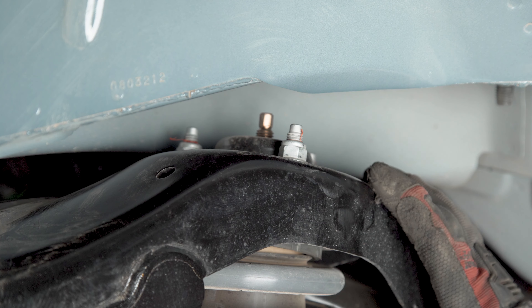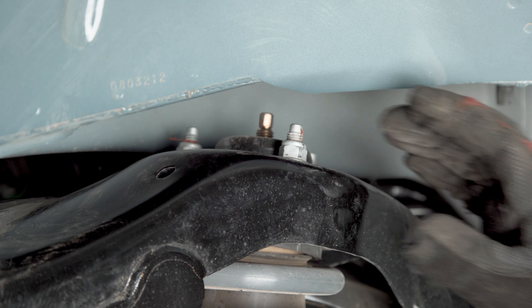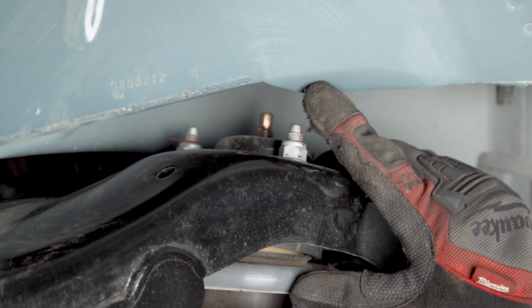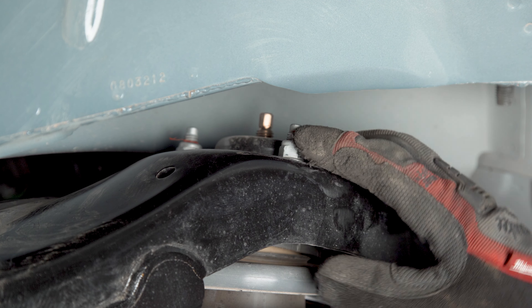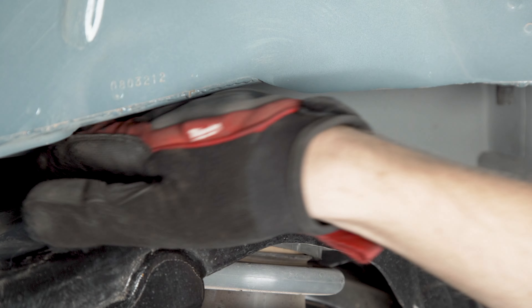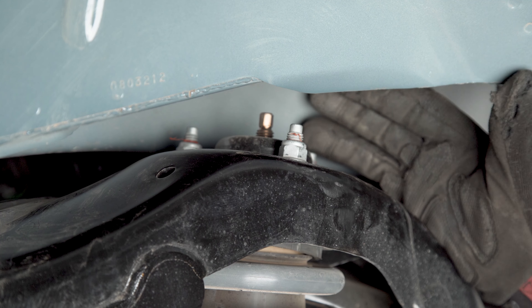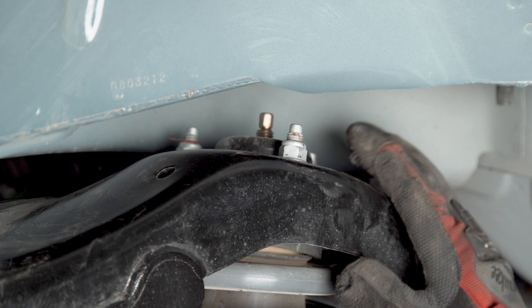With that fender liner out of the way you can see the top hat a little better here, with these three nuts that are holding the strut. We're going to loosen these up with a 15 millimeter wrench - I also tapped this metal flange back a bit just to give us a little more room. On the passenger side you can pretty much get to them all from the front, but on the driver side you may have to come around from the gap behind the frame to get that last one in the back pocket. We just want to get these lifted up so there's some exposed threads but we don't want to take them off all the way.